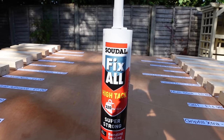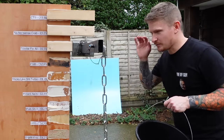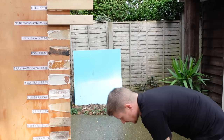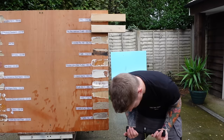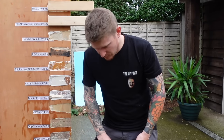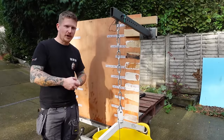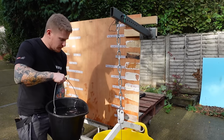Next up, Sued All Fix All — will it fix all, or just anything? At £6.99, let's see. I can hear it creaking but it hasn't failed yet. That was a complete substrate failure. Sued All Fix All held 32.7 kilos for £6.99 — that is pretty good value for money. And the cheapest product we'll test: New Nonsense Grab Adhesive at £2.25. For that price, let's see if it's a bargain.